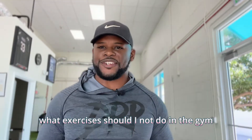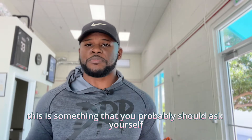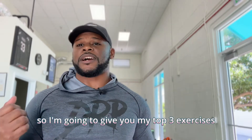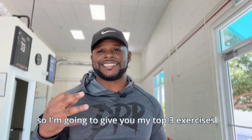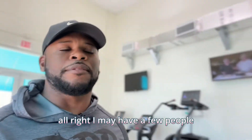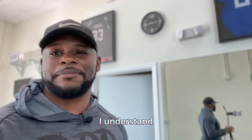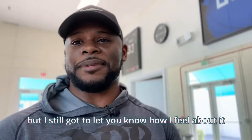Have you ever asked yourself what exercises should I not do in the gym? If you haven't, this is something that you probably should ask yourself. I'm going to give you my top three exercises that I would refer you try to avoid — and these three exercises are ones that I actually don't do with my clients or myself anyway. I may have a few people hit the dislike button on this video, and I get it, but I still got to let you know how I feel.